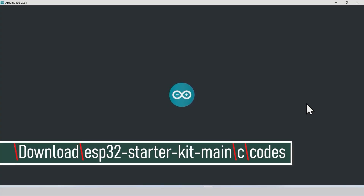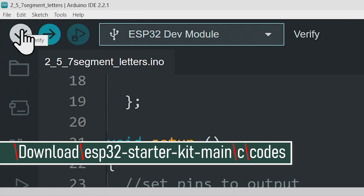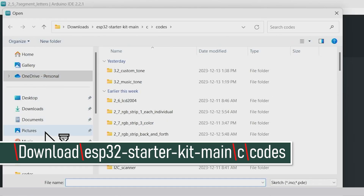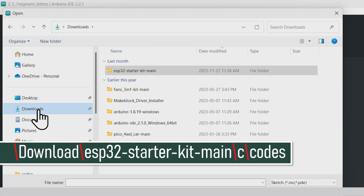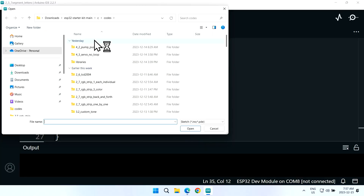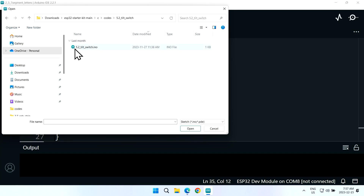I'm opening Arduino IDE. Let's open our project by clicking File > Open. On the left side click on Downloads, then ESP32 Starter Kit. Double-click to open it, double-click on C, double-click on Codes, and search for 5.2. Here it says 5.2 Tilt Switch — double-click, open it, then select the file and click Open.